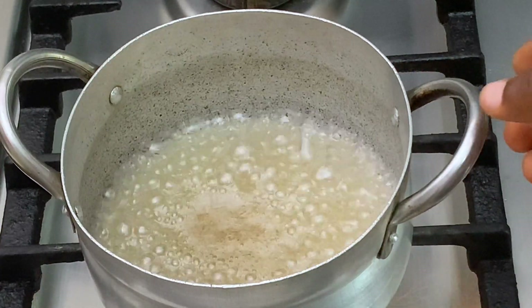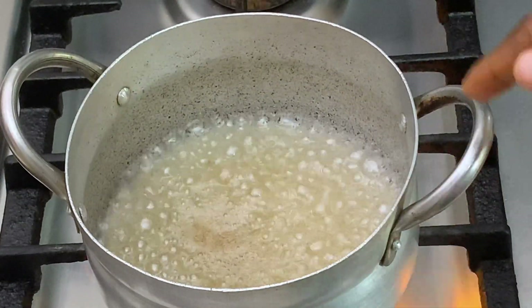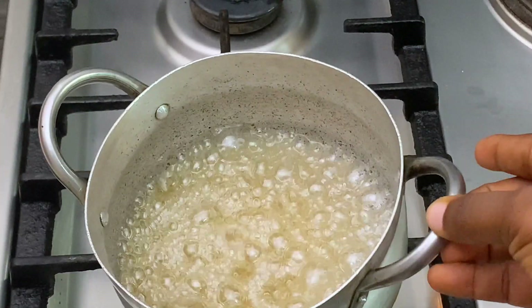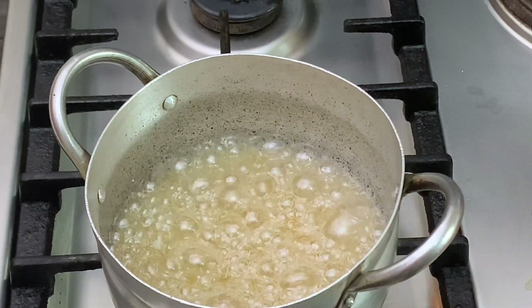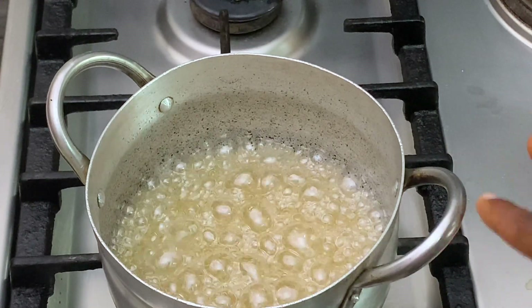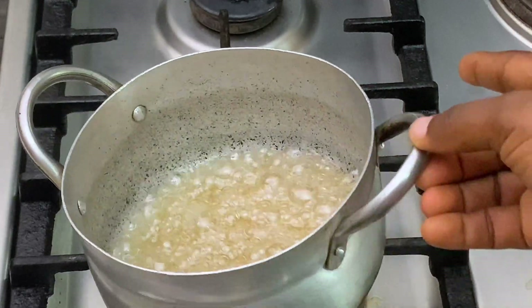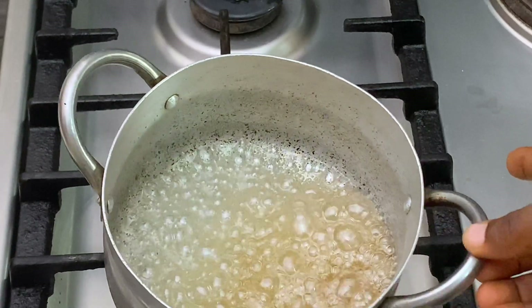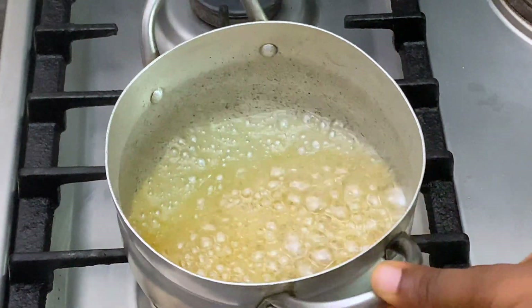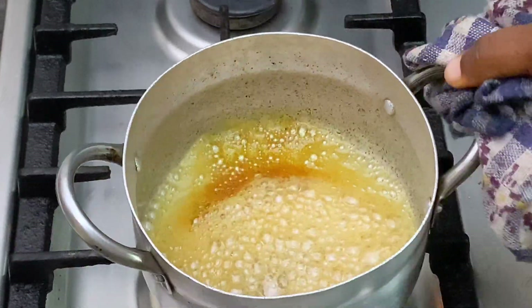Keep an eye on it and watch until it starts to get golden brown on the sides. At this point you don't need to add anything — just keep watching. Everything will start melting and the water will evaporate. We're almost there, just waiting for it to boil down. At this point you want to reduce the heat to the bare minimum so that all the bubbles go down. You just want it to be light brown, and now it's ready — the caramel is ready.